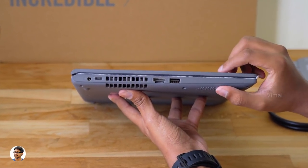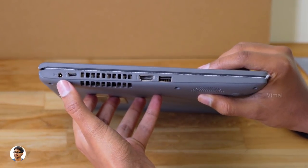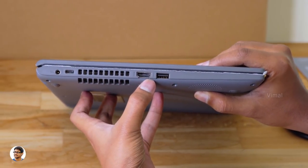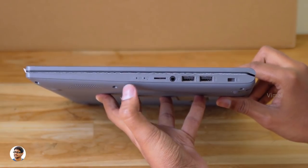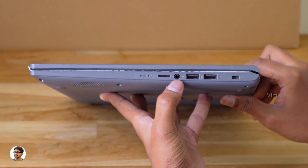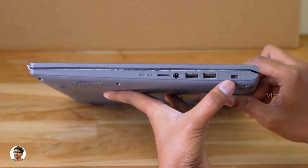On the left side there's a DC-in port, a USB 3.1 Type-C port, an exhaust vent, an HDMI port, and a USB 3.1 Gen 1 port. On the right side there are status LED indicators including a charging LED and power indicator, a microSD card slot, a 3.5mm audio jack, two USB 2.0 ports, and a Kensington lock.